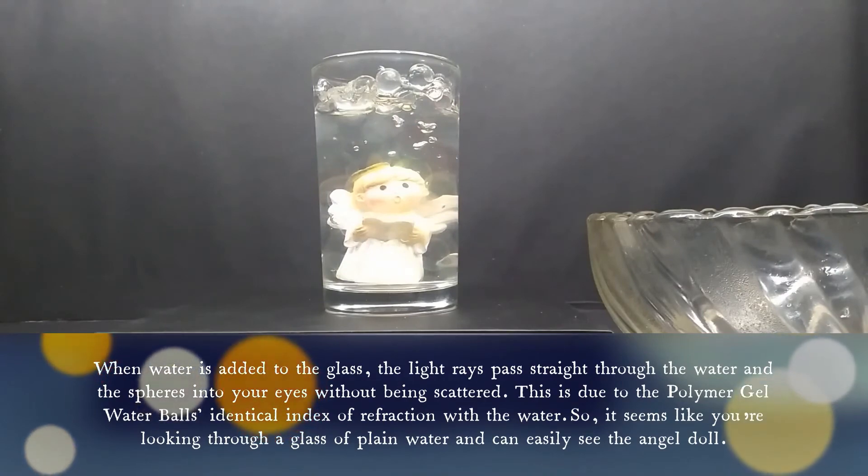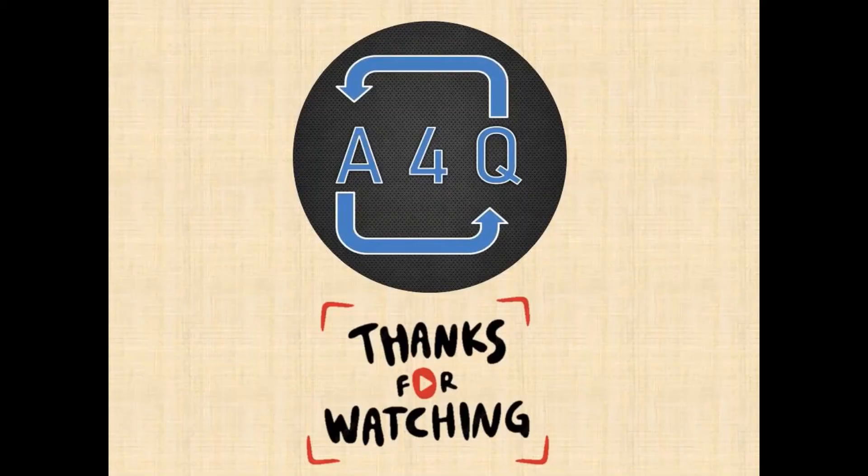So it seems like you're looking through a glass of plain water and can easily see the angel doll. Kindly subscribe to our channel to get the latest video updates and mention your valuable comments in the comment box.